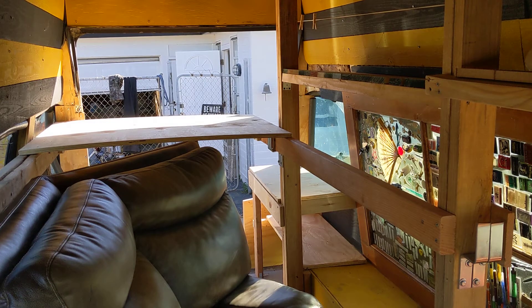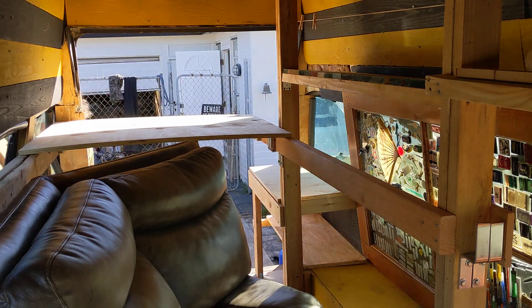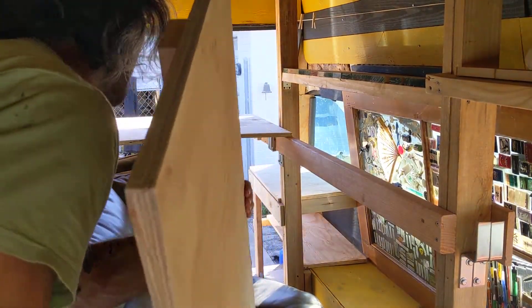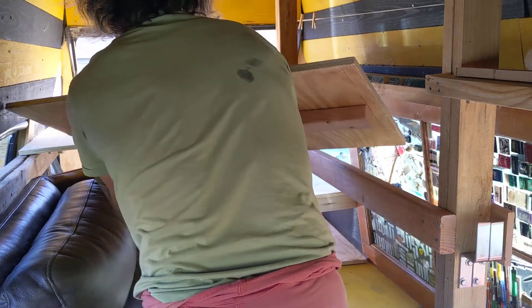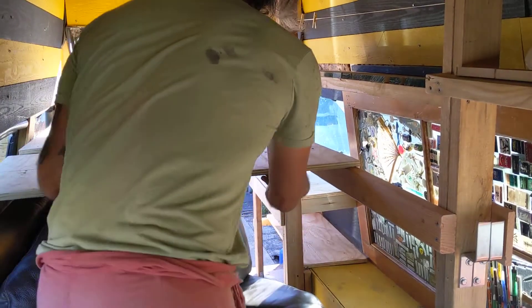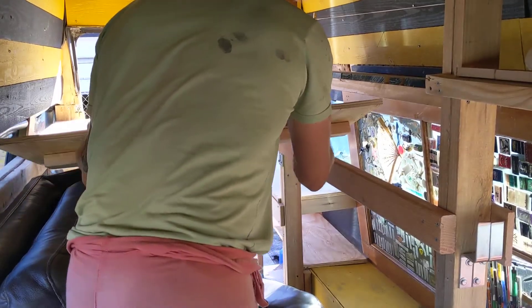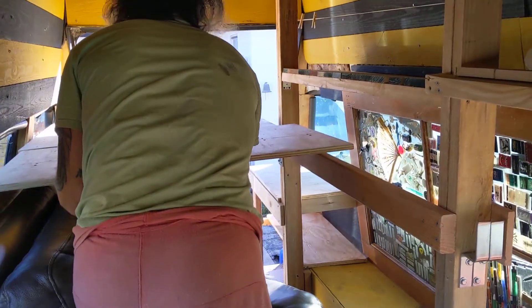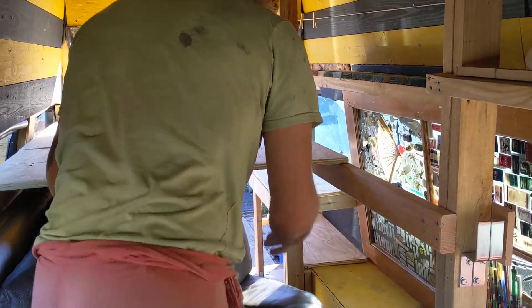Bed assembly. First piece. So it's got supports. There's a 2x4 underneath there to support it. Locks right in place.